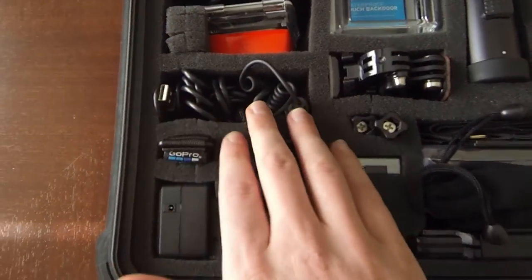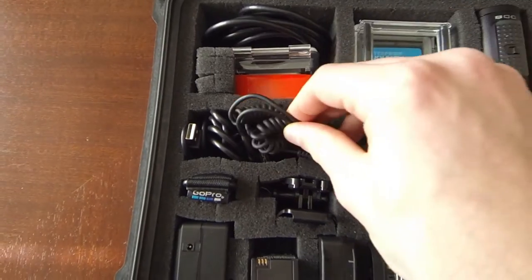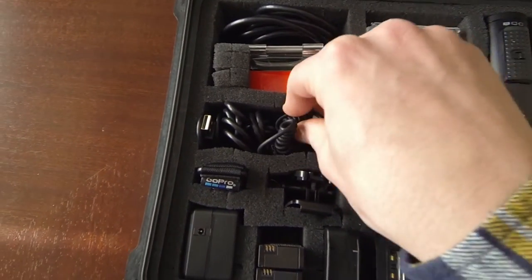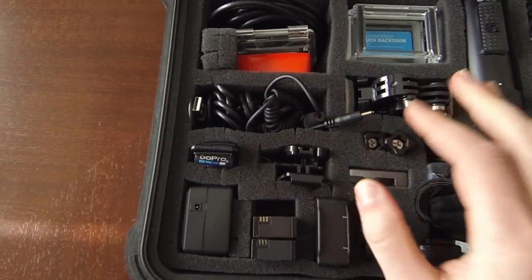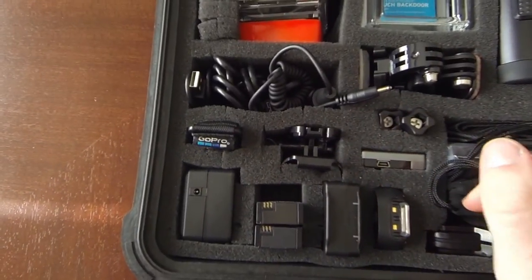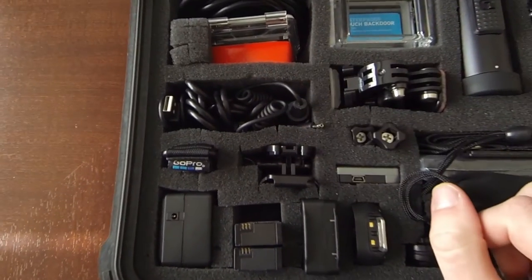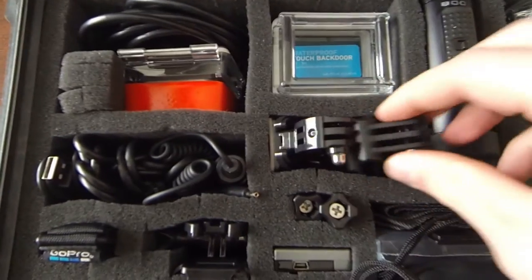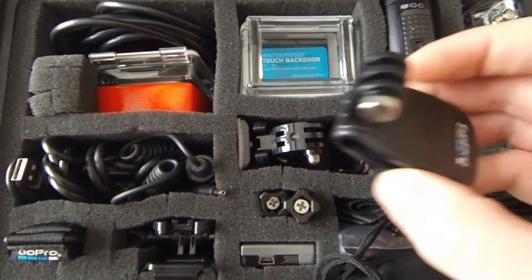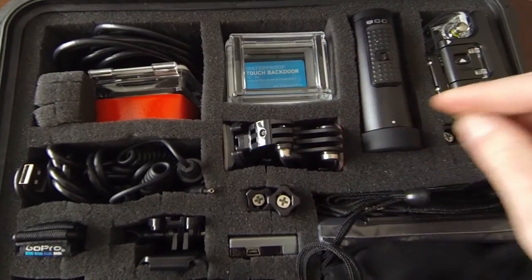Here I have all my USB cords, my cigarette lighter cord, just a bunch of miscellaneous stuff in there. Before I had it organized a little better but it was just taking up too much space just for cords, so for now I just have them shoved in there. Same thing with my mounts — all the different GoPro mounts I just have put in there, including my hat mount. I have all those kind of shoved in there.